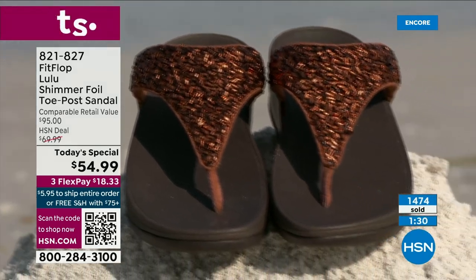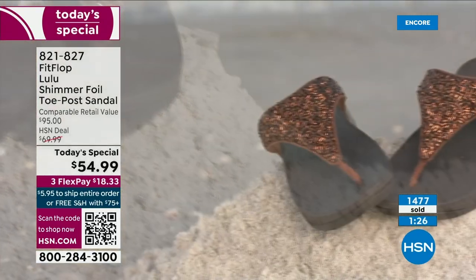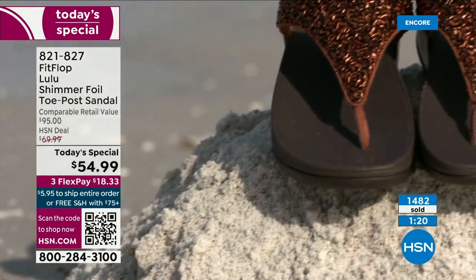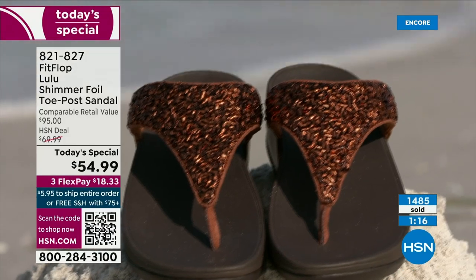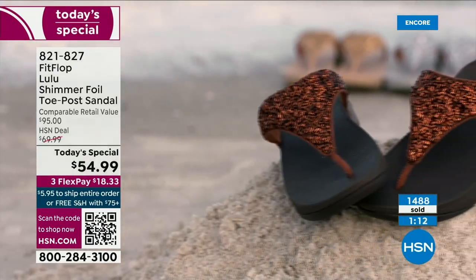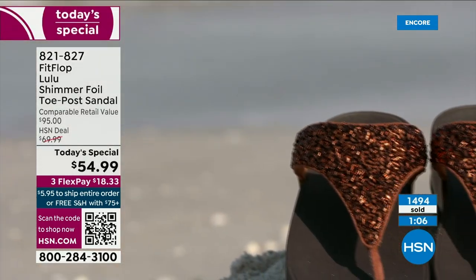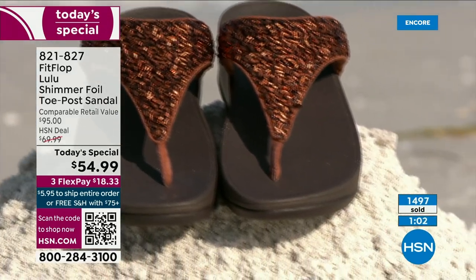If maybe you can't do high heels anymore, you can't do the high wedges — you can still look super dressy and fashion forward. You're going to wear this with maxis, with jean shorts and a t-shirt. These are your travel shoes, your vacation shoes, your grocery shopping shoes. They're going to become your everything shoe because they're so comfortable and they look like this — so cute.